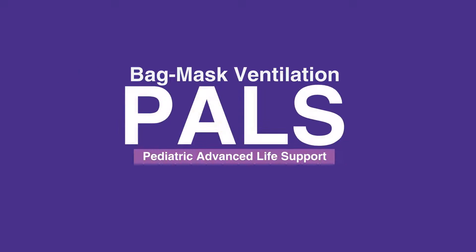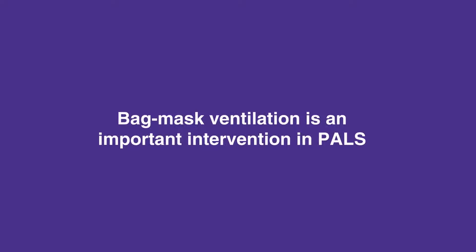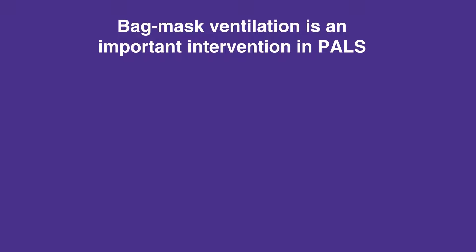Welcome to the lesson on bag mask ventilation. In this video, we will discuss how to perform bag mask ventilation. When performed appropriately, bag mask ventilation is an important intervention in PALS.